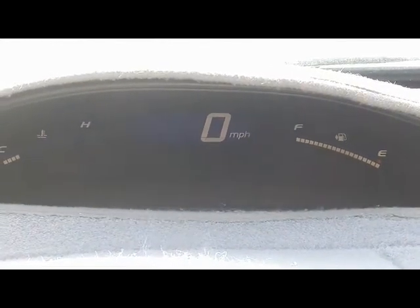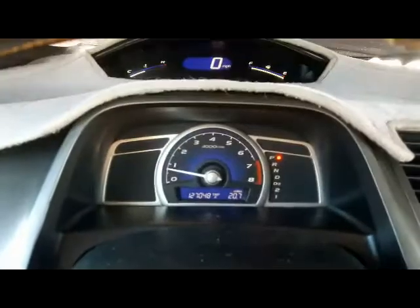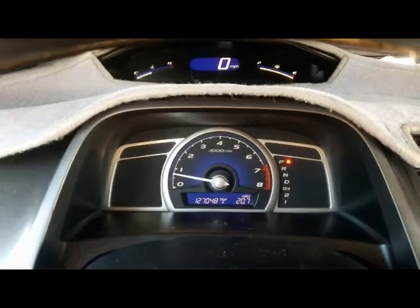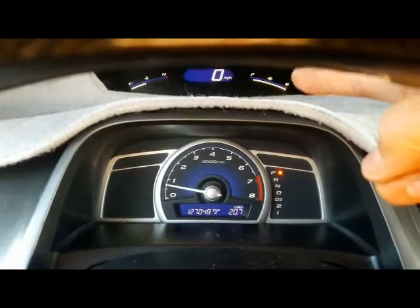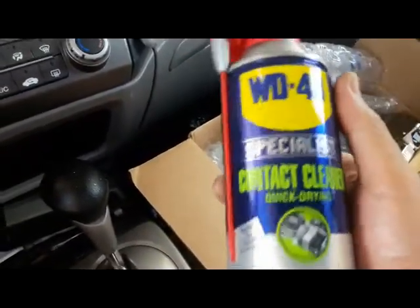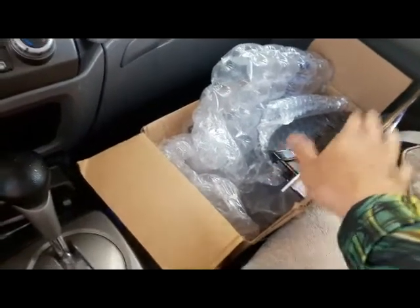Before you drive out, make sure you lock the steering wheel to the position you want it. Put the key in — and that thing displays well. I'm going to take this out for a test drive to see how the new speedometer works. Everything is good to go. I took it out for a test drive on the highway and everything worked the way it's supposed to.